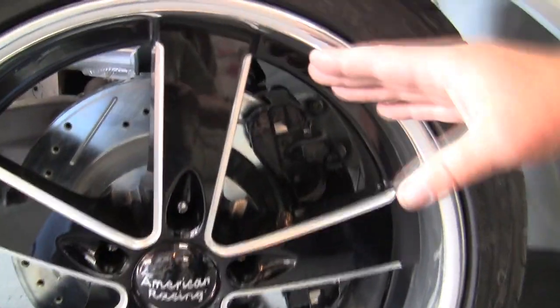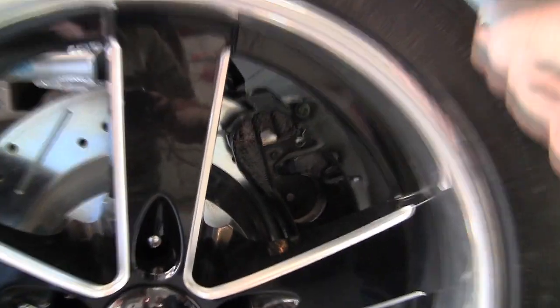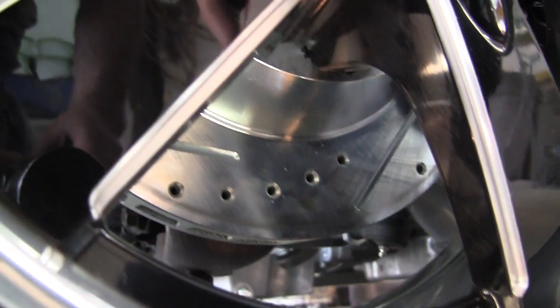This is a CPP big brake kit. This is a 13-inch rotor, and we've got the calipers back there. The calipers we're going to use on the show car are chrome. We have these calipers for mock-up, but you can see that rotor's giant, and it's going to really help us with the stopping power. Using the Hydrotec system, we'll really be able to put the brakes on this car.